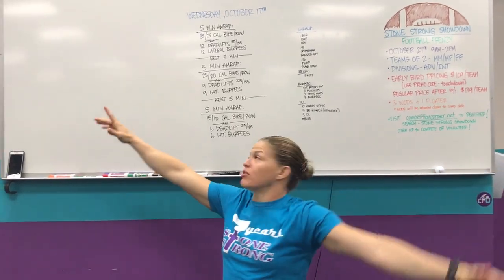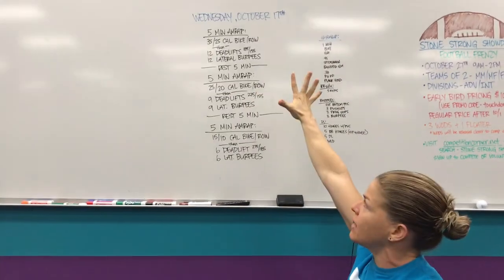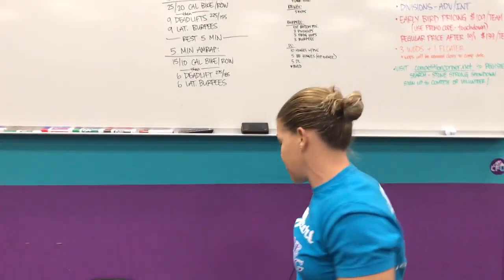Hey guys, coming up to you from CrossFit Unscathed. We're doing the rep prep for Wednesday, October 17th, and it's a doozy, so let's get right to it.